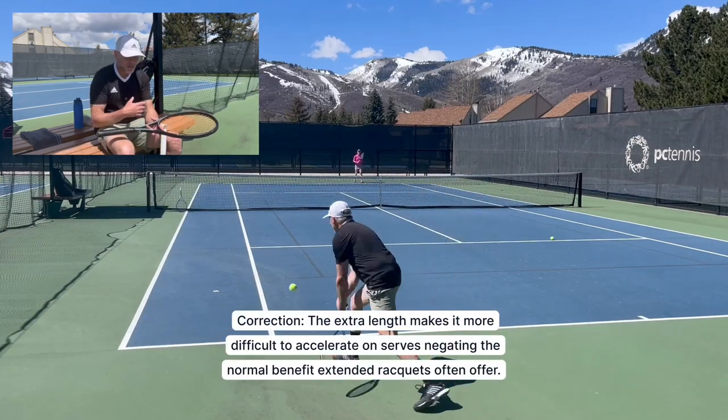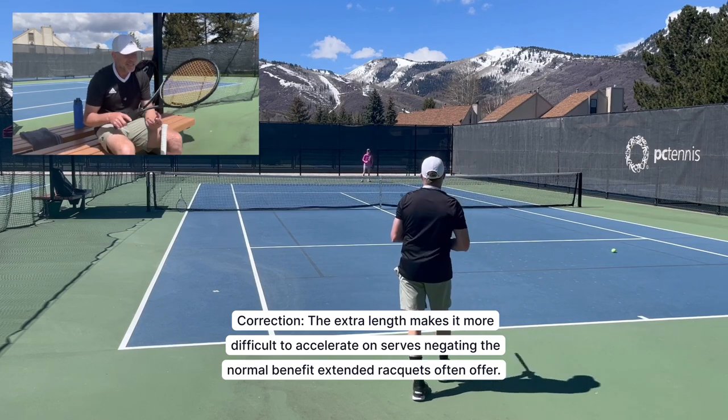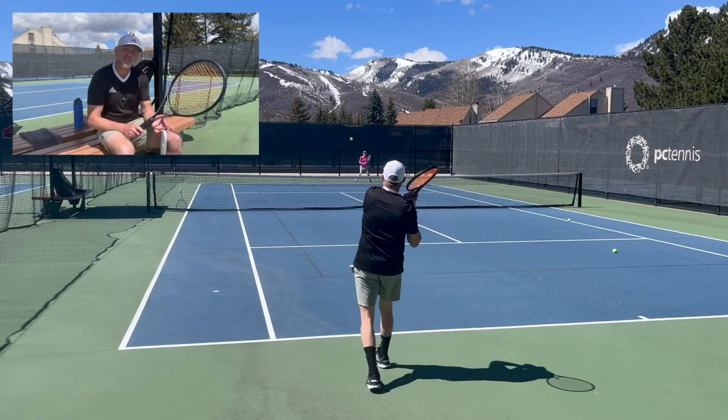On serving, the Gravity line overall feels like a pretty average serving racket. The extended length does help on the serve, as it does with any other extended length racket.